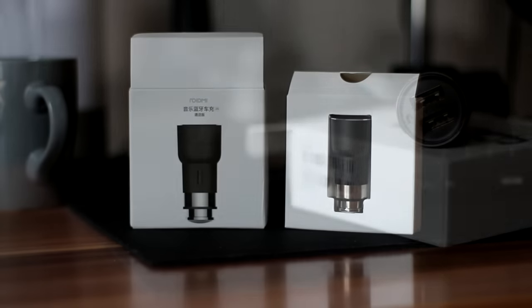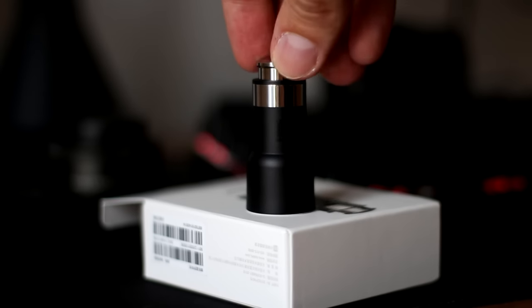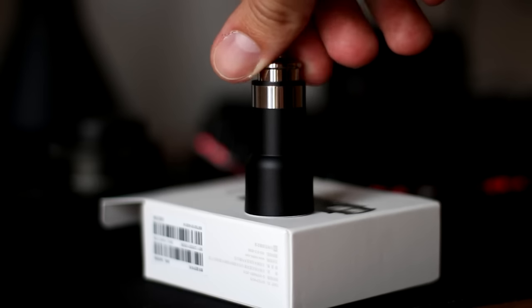Last year I found out about ROIDME. It is a Xiaomi brand, which is a well-known company. Today I am doing a review of the ROIDME 2S — it is a new and improved version of last year's model.